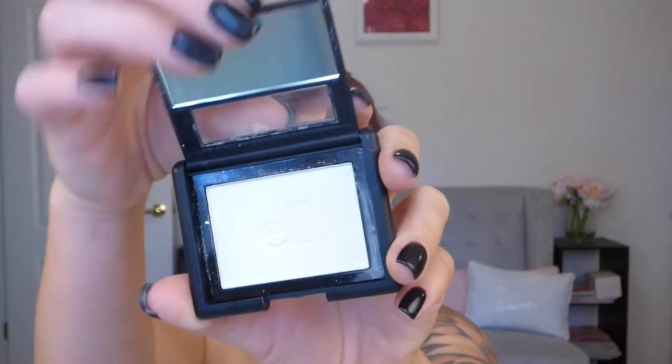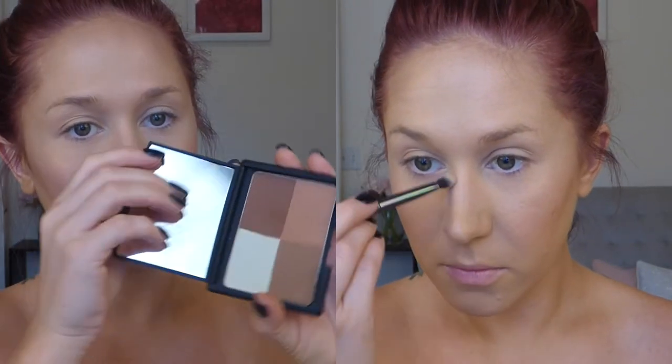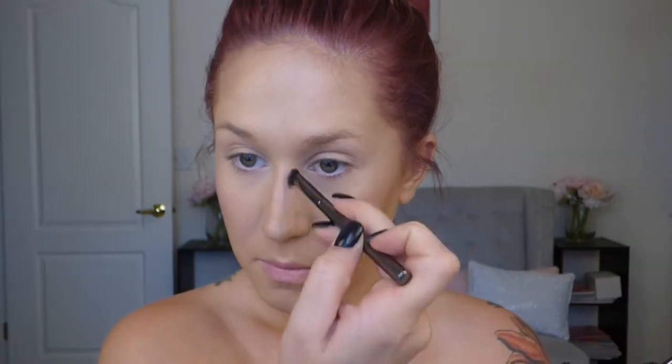For my highlight I'm using this one from Elf — they call it a blush but it's actually a highlighter, like a white gold highlighter. I'm using this Eco Tools fan brush to highlight my cheekbones. Then to contour my nose I'm using this Elf cool bronzer, which is just a better color for me, and then I'll put a little bit of highlight down the center of my nose as well.